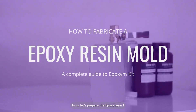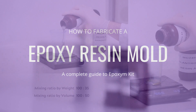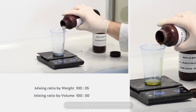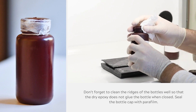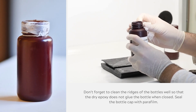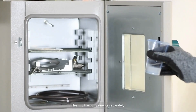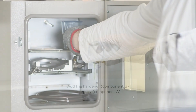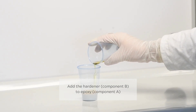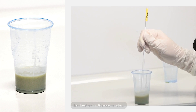Now let's prepare the epoxy resin. It's recommended to perform epoxy handling in a fume hood. First, weigh 100 grams of Component A, the resin, for 35 grams of Component B, the hardener — or 100 milliliters for 50 milliliters of hardener. Don't forget to clean the ridges of the bottles so that the dry epoxy doesn't glue the bottle when closed. Heat up the components separately on a hot plate set at 70 degrees Celsius for at least 10 minutes. Using a glass rod, mix components A and B very well, then heat up for 10 more minutes.